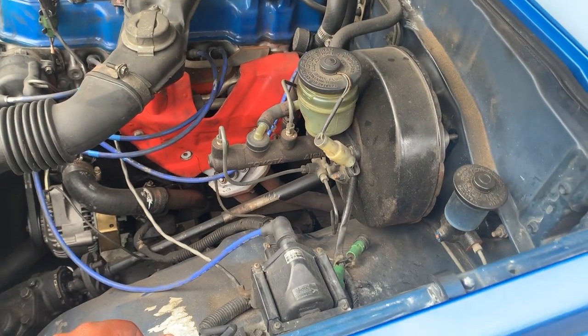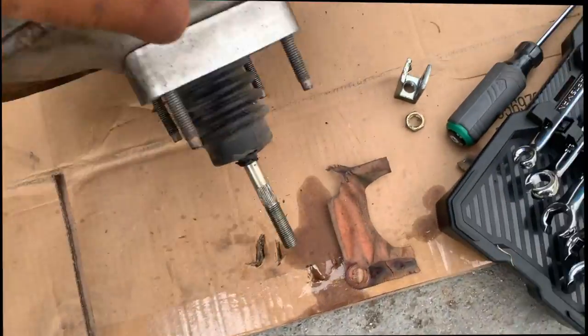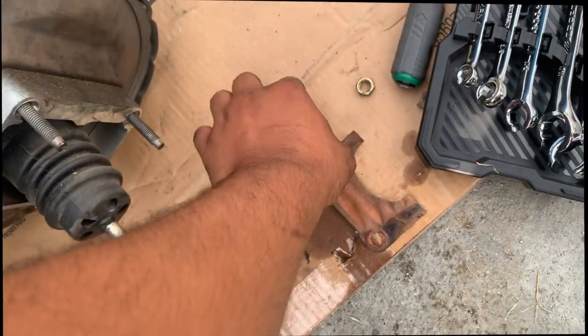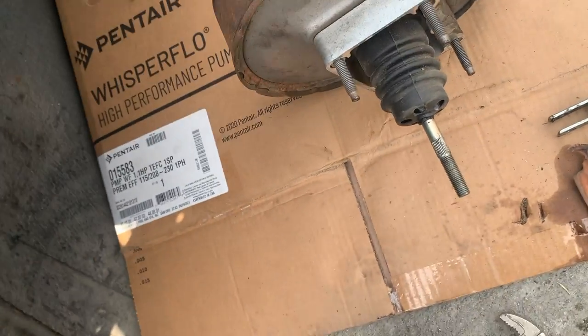So far, we removed the brake booster — we got it out and we have it outside. We took the bolts off, the nut right here. We have everything out now.